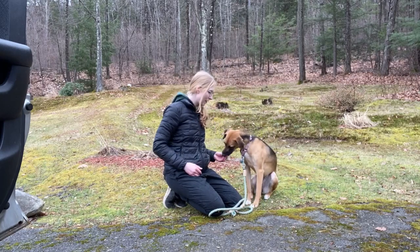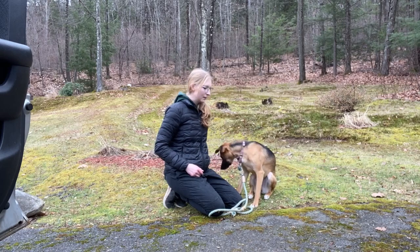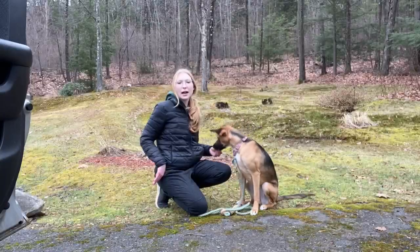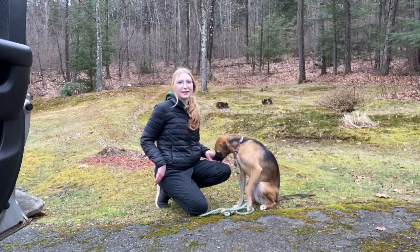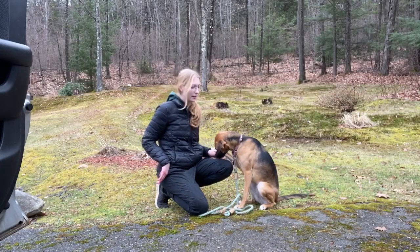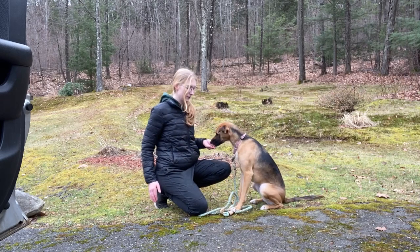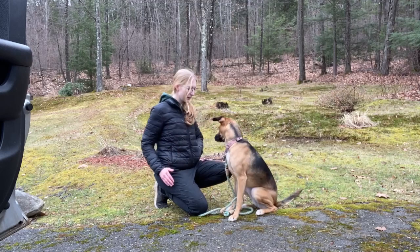Yes! Good girl, Harper! Even the slightest touch is going to count right now. Yes! Good girl! Start adding some distance between your hand and the dog and ask for that same touch. Harper, touch! Yes! Good girl! Harper, touch! Yes! Good girl!